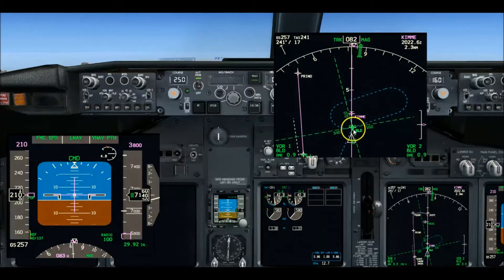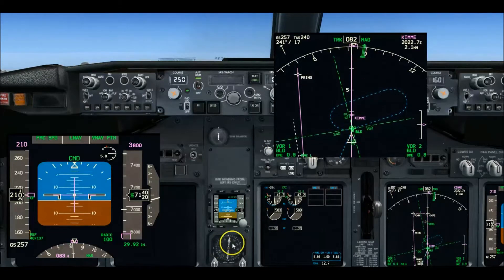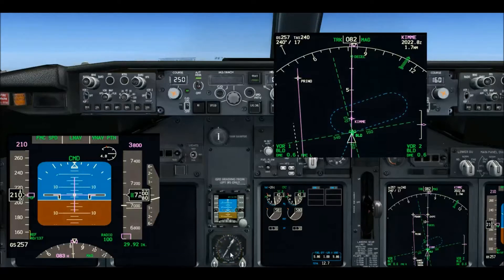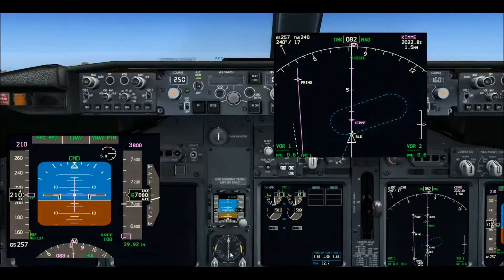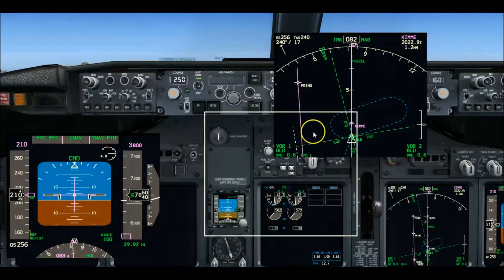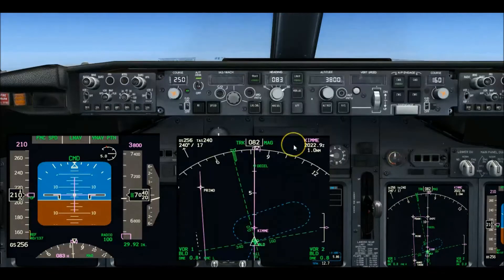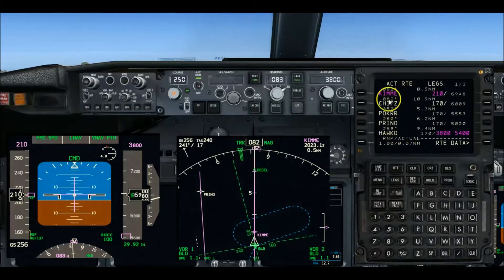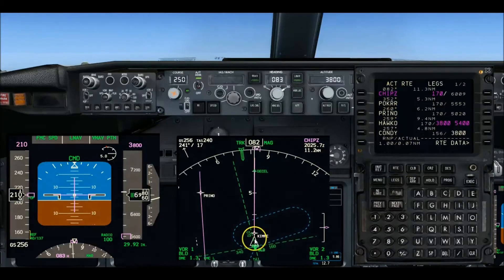Right now these are the heads for both needles — one and two — because they're both tuned to the Boulder VOR, pointing to the Boulder VOR. But we're just about ready to fly over and pass it. Here's the dedicated RMI indicator — radio magnetic indicator — and we'll watch all these displays swing as the heads turn behind us. We just passed the Boulder VOR.